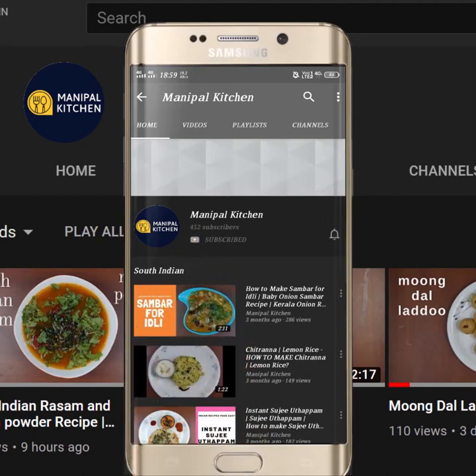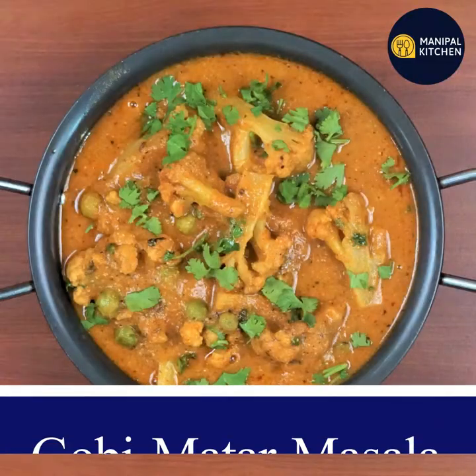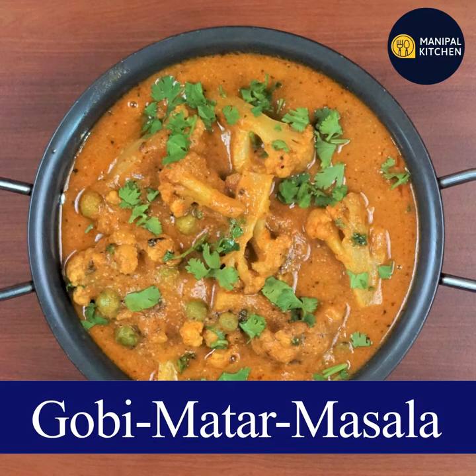Subscribe now and press the bell icon, never miss an update. Hi, Hello Friends. Welcome to my kitchen. Welcome to Gobi Matar and Cauliflower Matar.